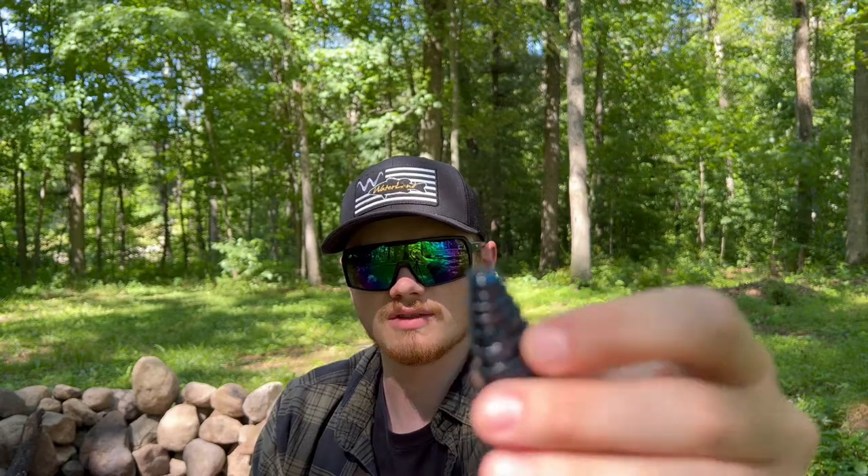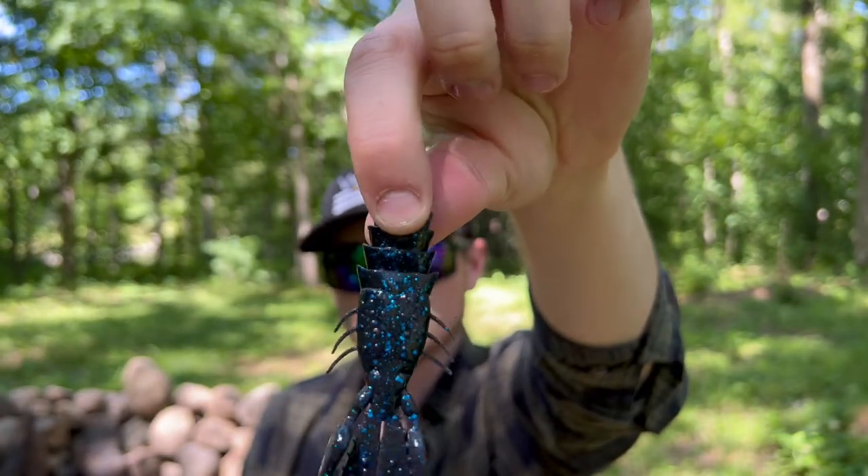Next up we have a pack of soft plastics — the Prawn in black and blue flake. I think I'm gonna use this weekend doing some flipping in pads and thick stuff. This new plastic feels softer, and they've got some scent oil on them too. It's perfectly designed to go through thick stuff with a heavy weight — maybe a half ounce bullet weight. If you need flipping essentials, use my code MGF10 to save 10% on anything on the site.